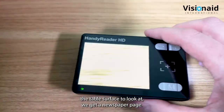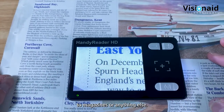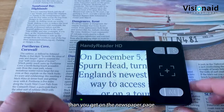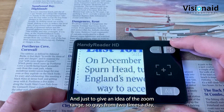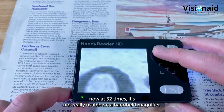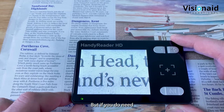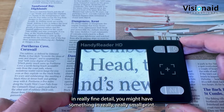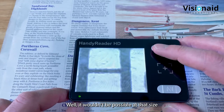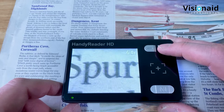Newspapers tend to have the worst quality print, so they're a good test. You can see immediately it's much larger text. The zoom range goes from 2 times all the way up to 32 times. At 32 times it's not really usable on a handheld - for that level of magnification it's not the right product. But for examining very fine detail or very small print it could be handy. Being continuous zoom, you can get it to exactly the size you need for your particular eye condition.